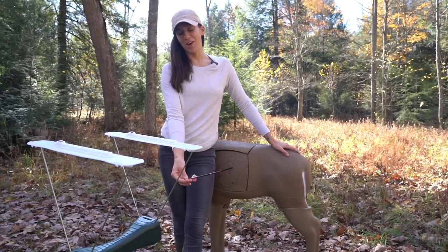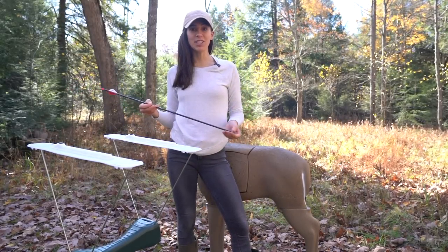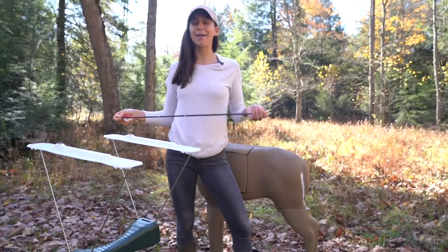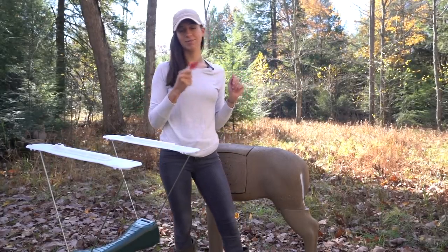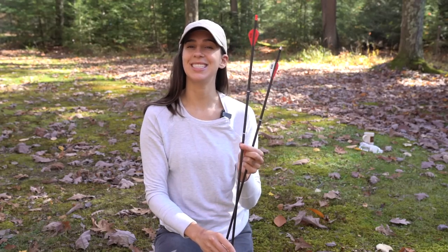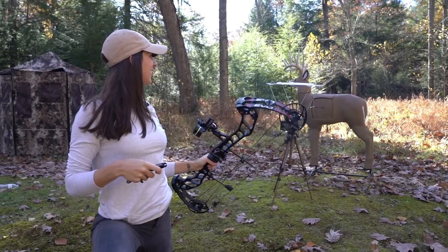I'm beginning to wonder whether or not the lighted knock actually had anything to do with it — I don't think it did. Yesterday was our first time using the chronograph. I'm going to grab an arrow with a lighted knock and shoot it through to see if we can get a reading. I'm expecting the speeds to be slower with this arrow with the lighted knock because it's heavier — it weighs about 387 grains while the arrow with the traditional knock weighs about 369 grains. There we go! 250.